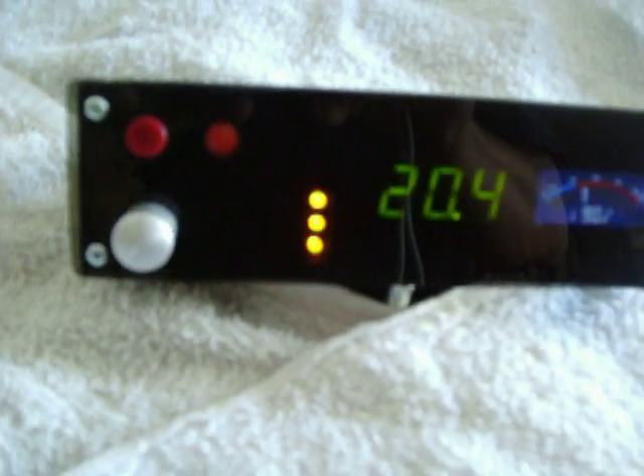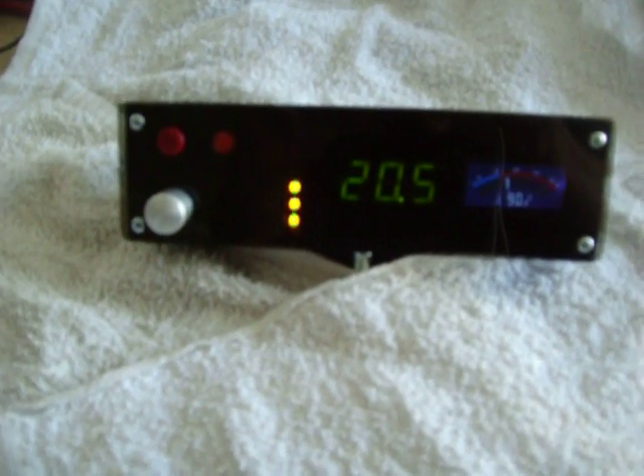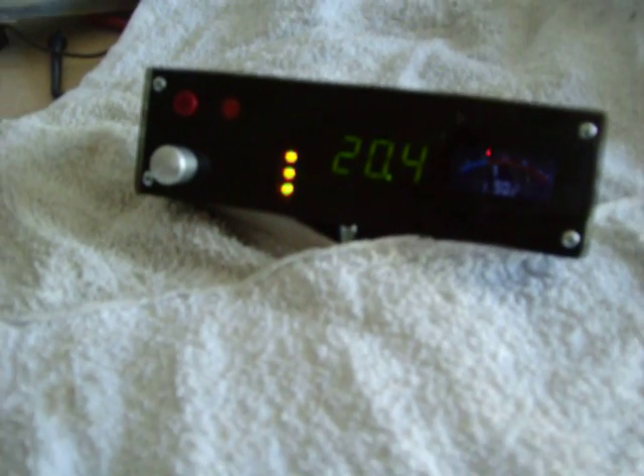We've got a couple of these units out there that work pretty good. It's also got the water reservoir indicator on it as well, so we know what the level is of our water reservoir inside of our hydrogen cell.